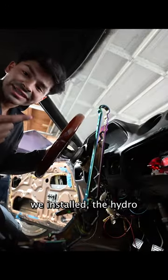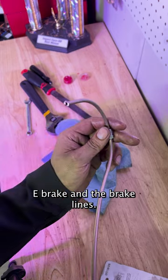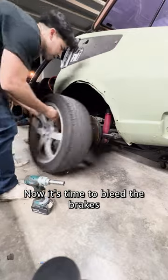It's time for a hydro e-brake on the LS-swap Datsun. On the last video we installed the hydro e-brake and the brake lines. Now it's time to bleed the brakes.